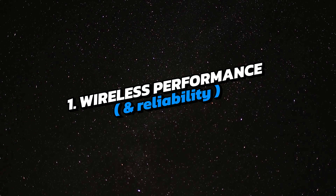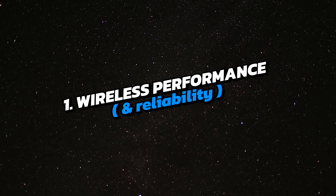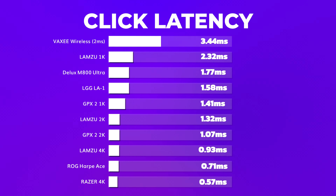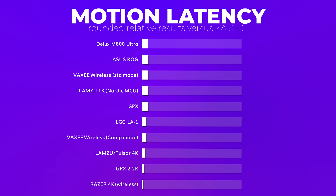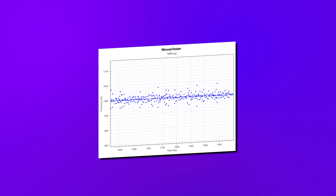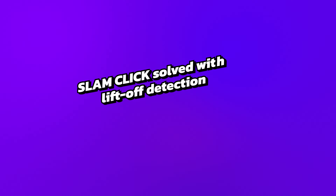First of all, we know that the Vaxi wireless performance is absolute top-notch. They could achieve lower click latency if they would use a 0ms debounce setting, but that's not something they've chosen to do. Their motion latency is as low as you can get with 1000Hz wireless mice at the moment, and there are no issues with polling stability or interference. Vaxi even has a solution for slam clicks.